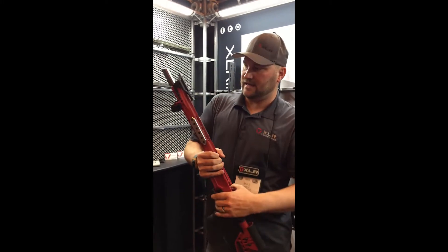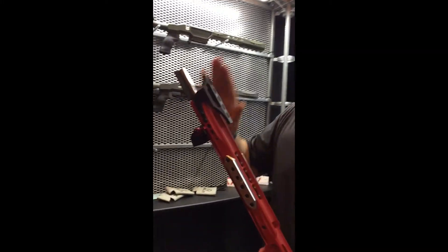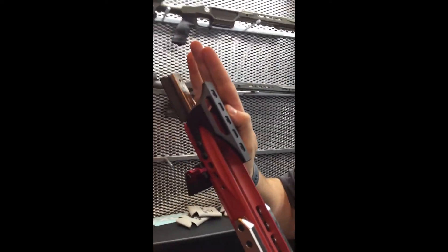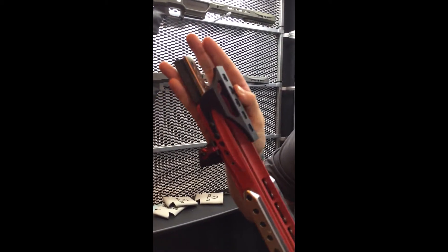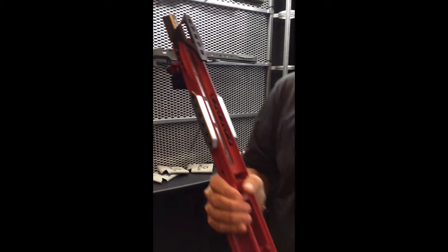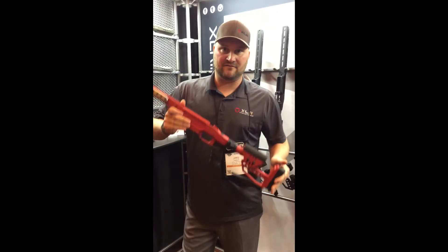One other thing that I really like is when you're able to shoot, you have a night vision mount up here. I actually put my hand up here and I rest it. It provides a little more control over the top of the barrel so it's a really solid platform. Check them out, NBJB.